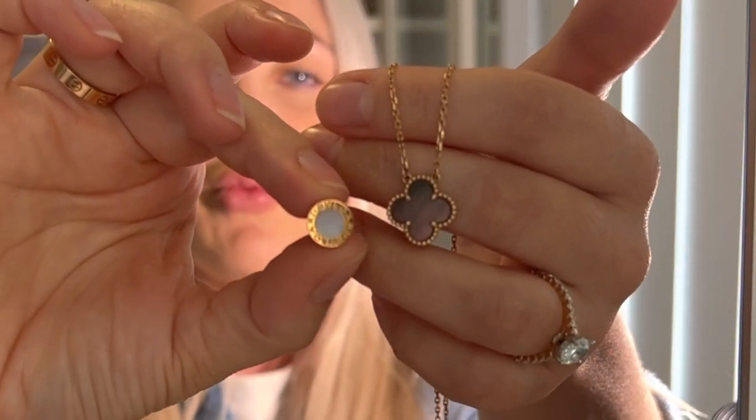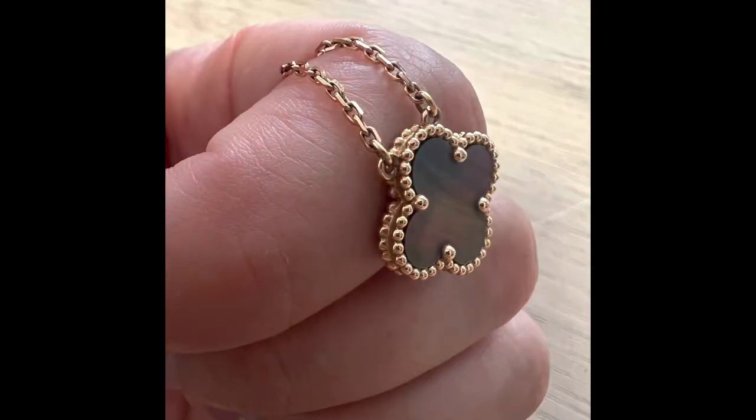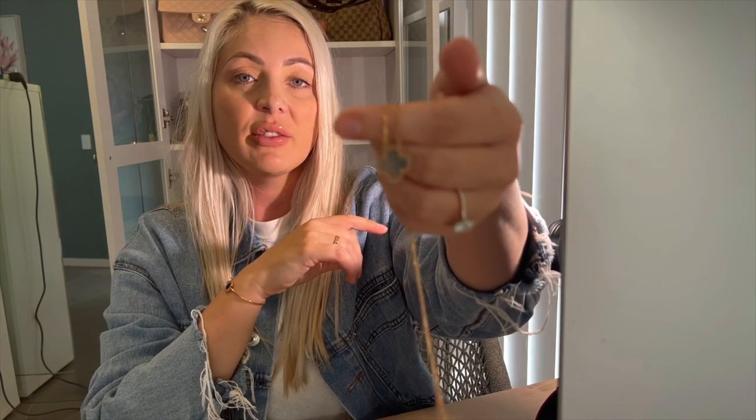I already had these Bulgari earrings in white mother of pearl, so I decided to try gray this time. To give you an idea of the color difference, you can see the white against the gray. Being a natural material, every piece will be different — there are variations in every stone. This one piece actually has two completely different sides: one side has a very pink sheen, and the other has more of a green sheen with lines through it, which is really nice.